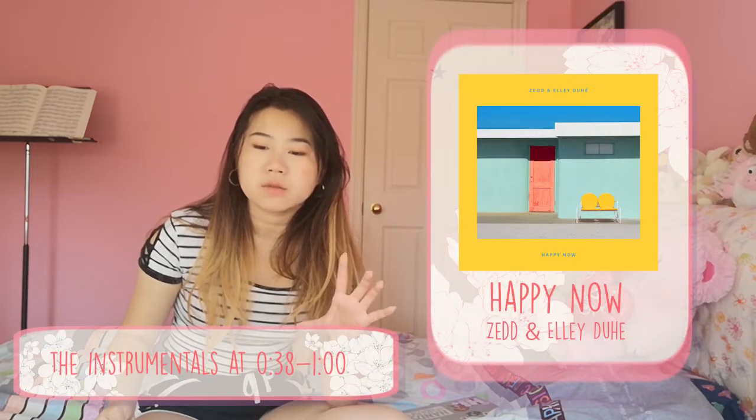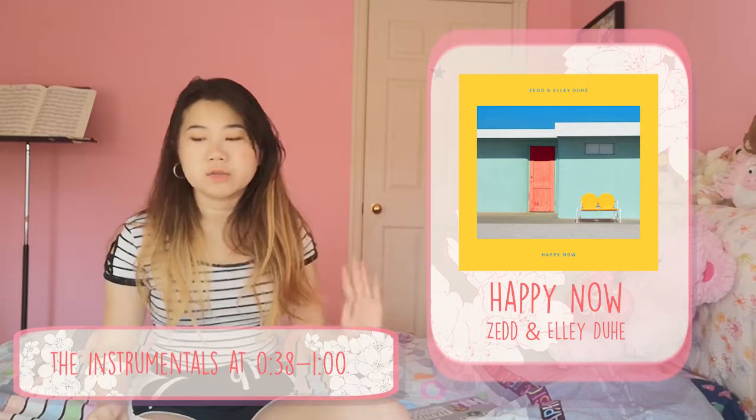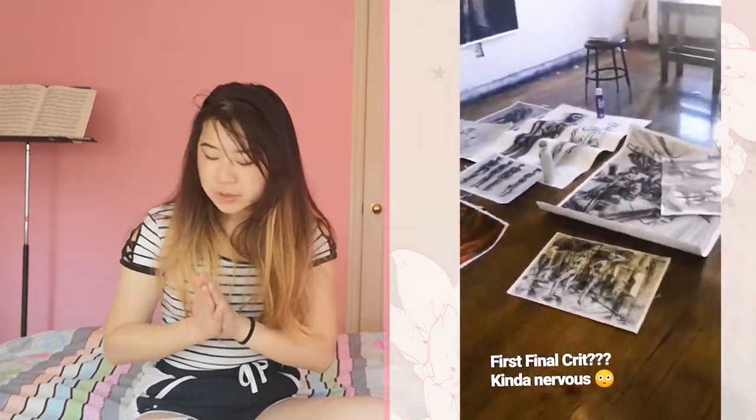Our final for that design class — skipping some pieces — was to create a work inspired by a sound. The sound that inspired me was from the beginning of 'Happy Now' by Zedd. I created this big abstract piece, and we also had tiny sketches to jot down ideas and our color palette. That was design for fall semester.